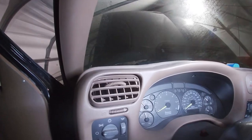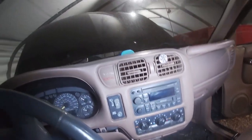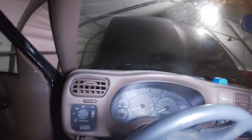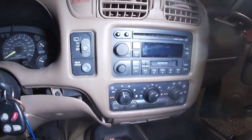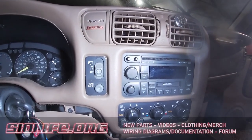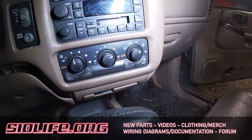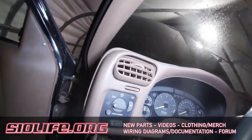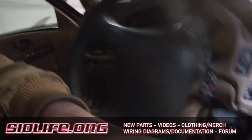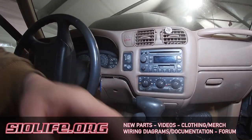Once all the screws have been removed from the dash bezel, it will unclip from the dashboard — I'll show you that in just a moment, if mine does not fall apart on me as I take it out. The headlight switch will come out with the bezel; the rear wiper switch, rear hatch switch, and possibly a passenger airbag switch will also come out with the bezel. The radio and the HVAC will stay connected to the dashboard. The vents will come out with the bezel. I am going to attempt to pop this dash bezel loose — this might end very badly, or it might end just fine. We shall see.